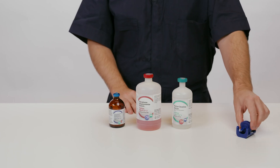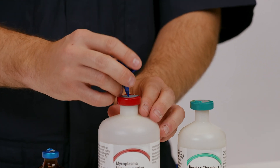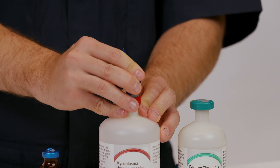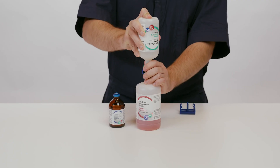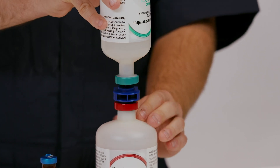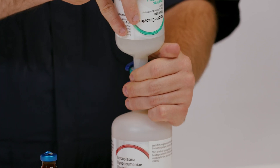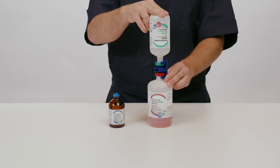Separate the clamp from the transfer spike and insert into the IngleVac MycoFlex headspace bottle. Insert the IngleVac CircoFlex bottle firmly over the transfer spike, ensuring the spike penetrates the center of the rubber stopper. Place the clamp over the collar of both bottles to hold them in place during product mixing.